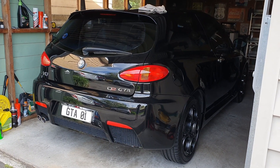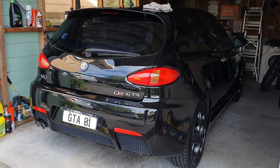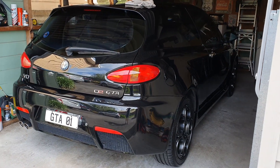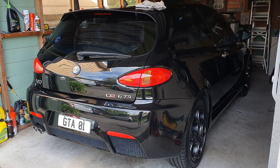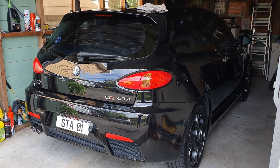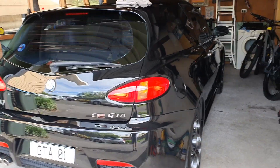Hi everyone, welcome back to Louis Garage. Today we're going to be doing something a little bit different. I've been working on the Lotus Exige so much that today we're going to be working on the Alfa Romeo 147 GTA, which is going to be a nice change.